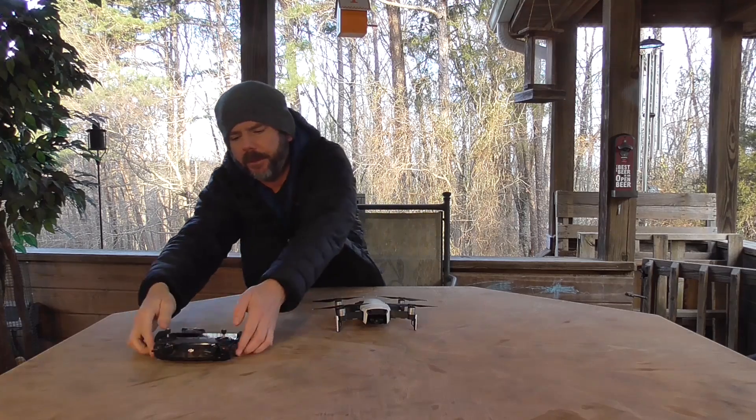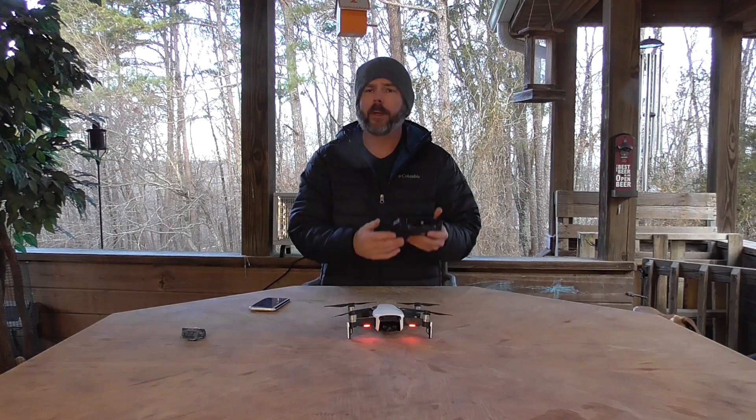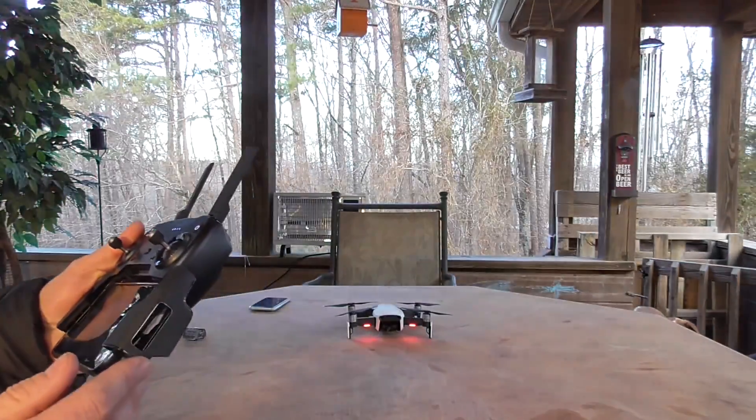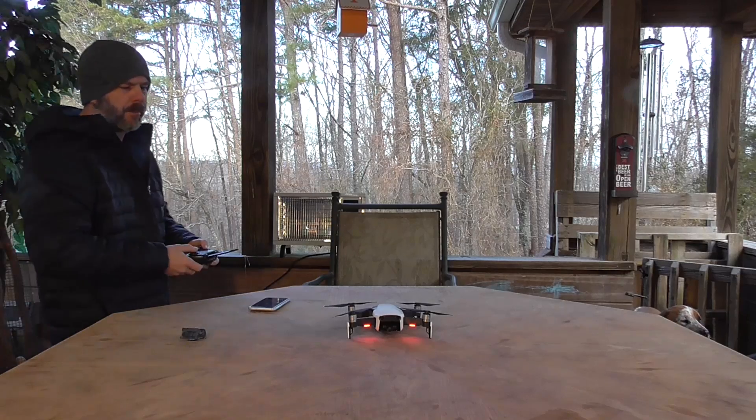So we'll go ahead and get everything fired up. We've got everything fired up. We are at 99% — charged it up last night. So without further ado, let's get her off.